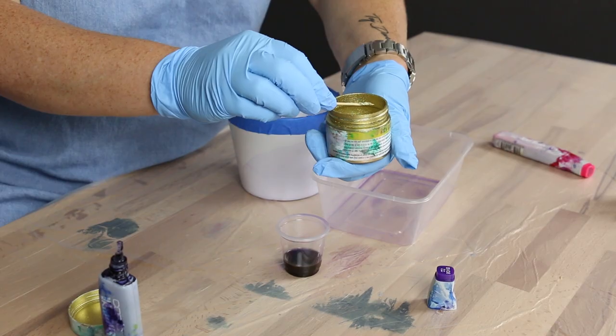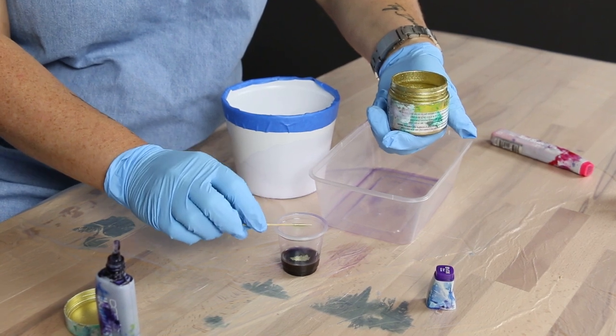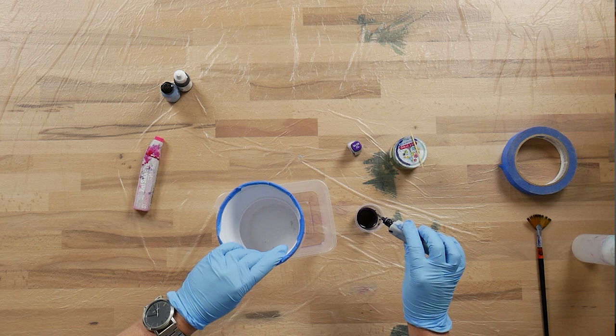Now we can move onto layer 2. We're going to be adding a small amount of the Art Tree Creations metal powders and an extra couple of drops of your alcohol ink to create a distinctive darker layer.